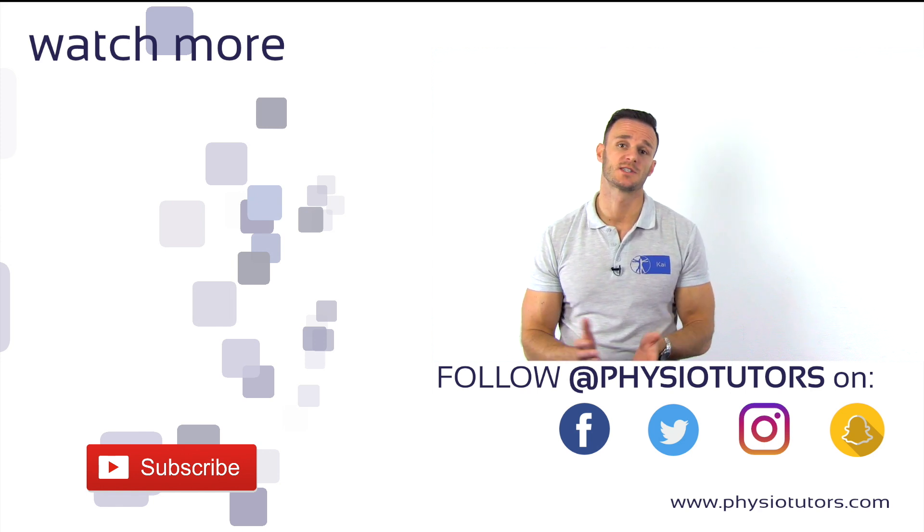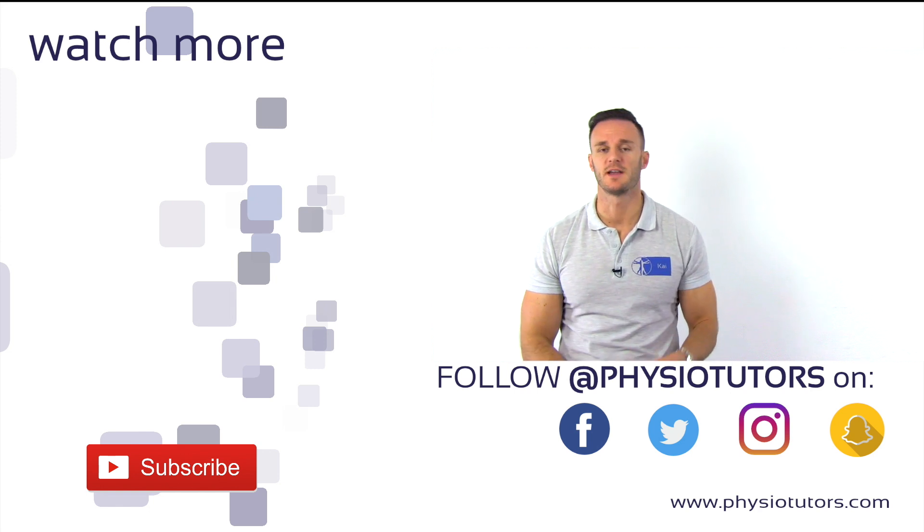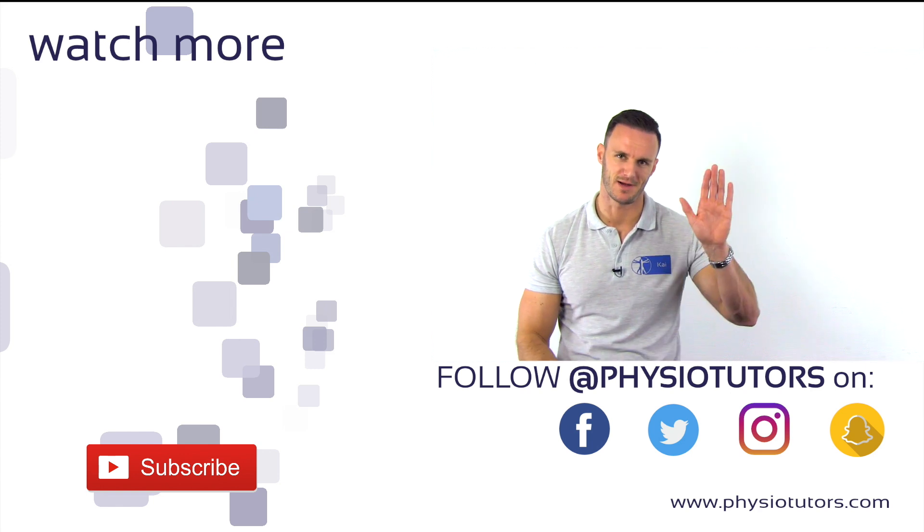If you are interested in more content from us, check us out on Facebook, Instagram, or on our website physiotutors.com. This was Kai for PhysioTutors. I'll see you in the next video. Thanks a lot for watching. Bye.